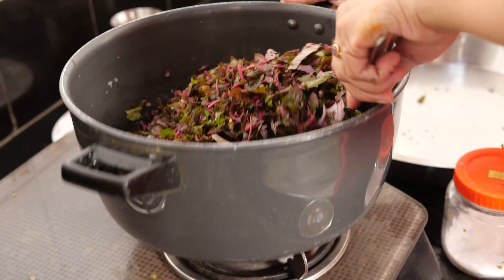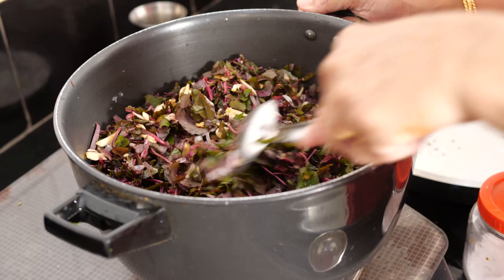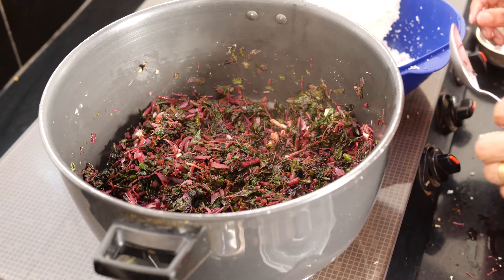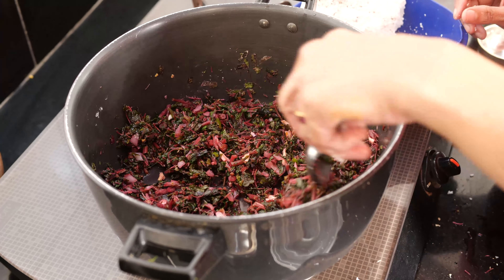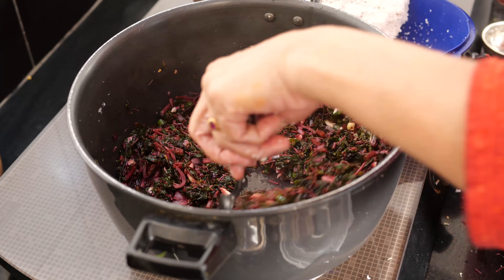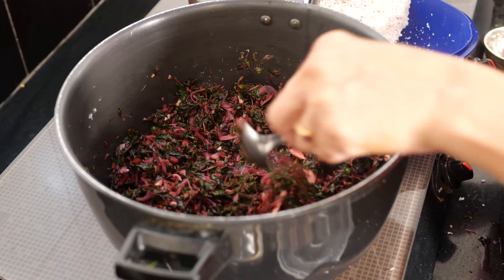Stir it. I have kept this only for 5 minutes open because, you know, it is a tender leaves — the stems also are tender.